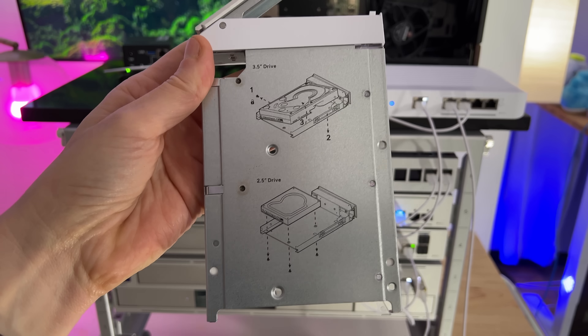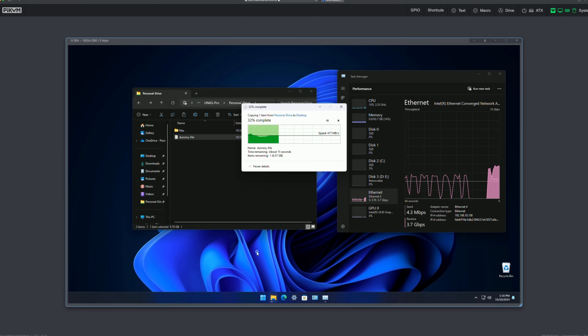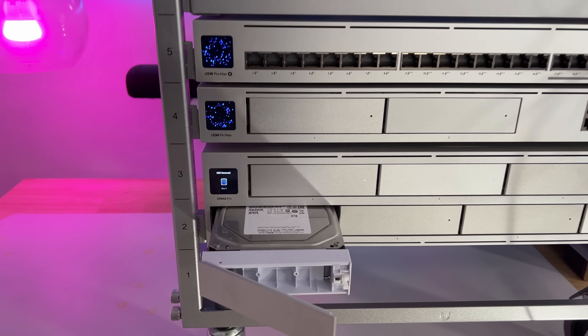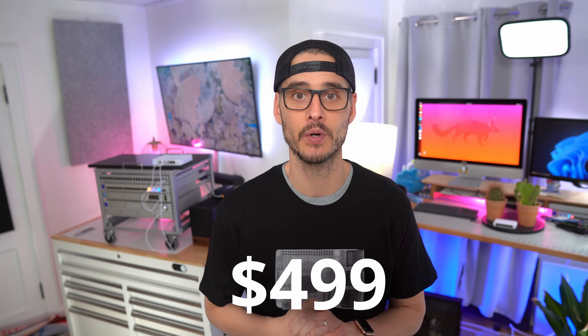We'll be covering everything from the hardware, to setup, to management, to performance, and testing the redundancy of the array. By the end of this video, you'll have a good sense of whether this NAS fits your needs, and at $499, you'll have to decide if it's worth the investment. Ubiquiti sent this to me a few months ago for testing, so I've had some time to put it through the paces. Let's dive in and see what it's all about.